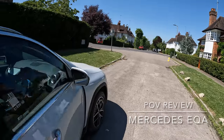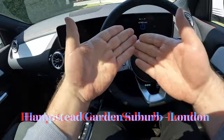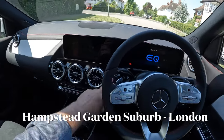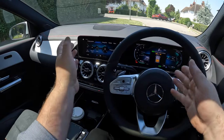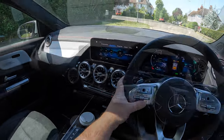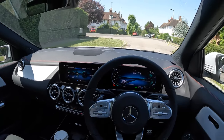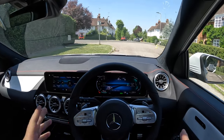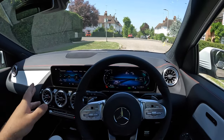It's electric, and one of my favorite things about this car is these beautiful screens in front of you — two of them, split screens: one for your speedometer and one for your entertainment. In this video I'm going to give the EQA a first impression review, taking it on a test drive on city roads, the highway, and B roads.